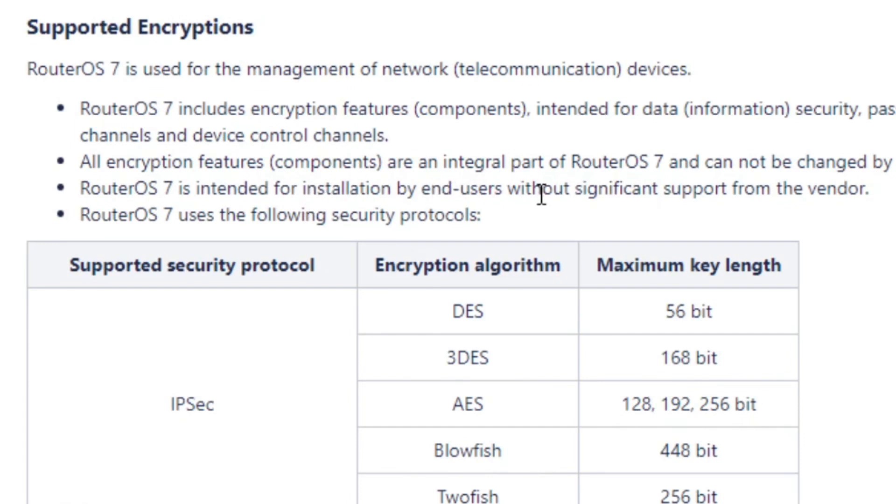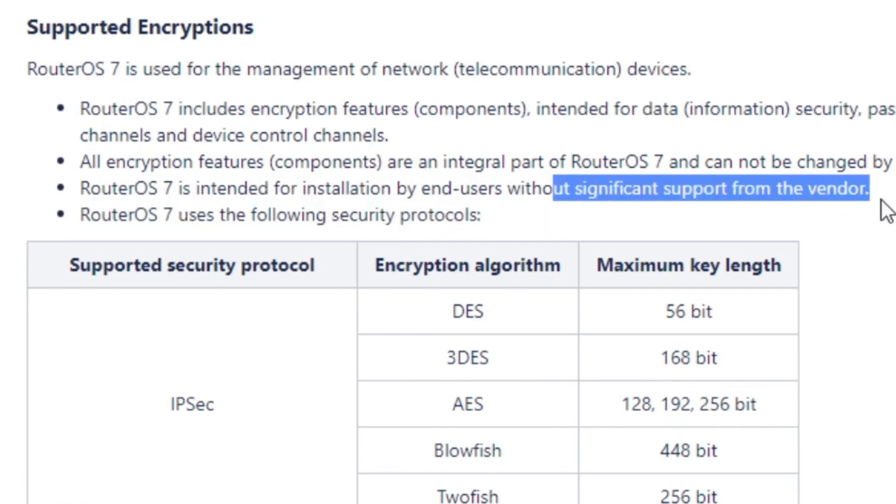Let's see if I'm a pro and if I can handle plugging this in and turning it on. I was a little bit encouraged when I started reading up some information. One comment on an earlier video said that RouterOS 7 is the software that you have to run on this device. Apparently it's new, and new doesn't always mean perfect. However, it does say in the documentation on the MikroTik website that RouterOS 7 is intended for installation by end users without significant support from the vendor. That does sound like I should be able to do this, even as a professional.